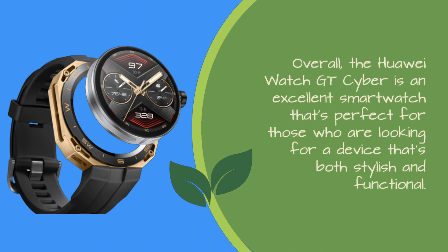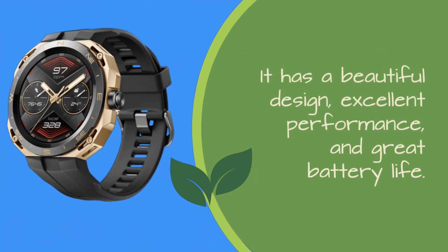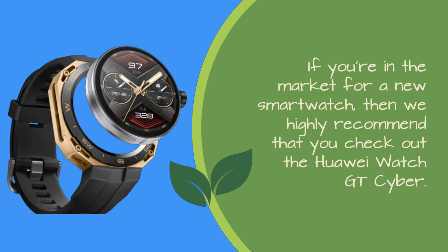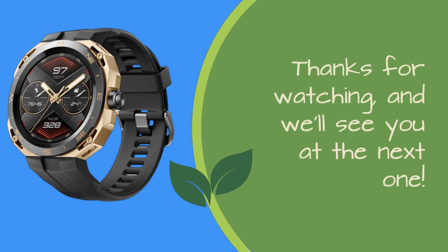Overall, the Huawei Watch GT Cyber is an excellent smartwatch that's perfect for those looking for a device that's both stylish and functional. It has a beautiful design, excellent performance, and great battery life. If you're in the market for a new smartwatch, we highly recommend that you check out the Huawei Watch GT Cyber. Thanks for watching, and we'll see you at the next one.